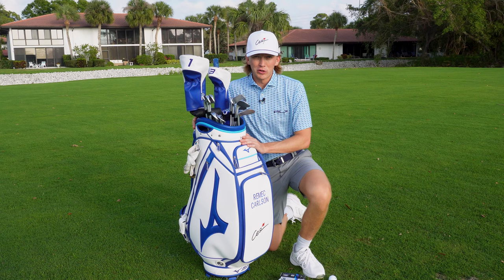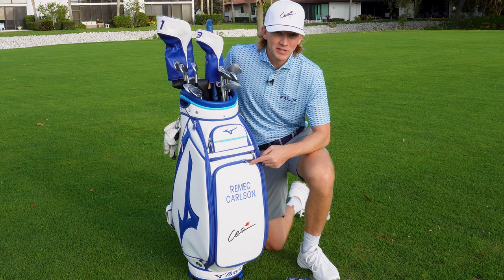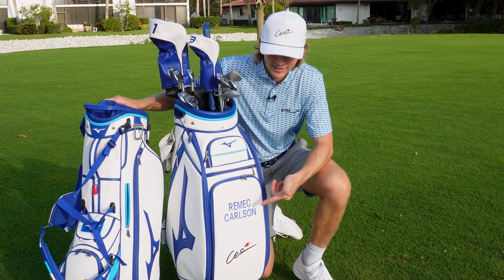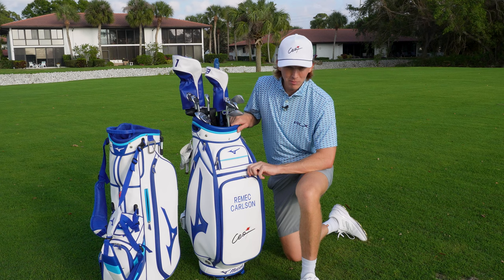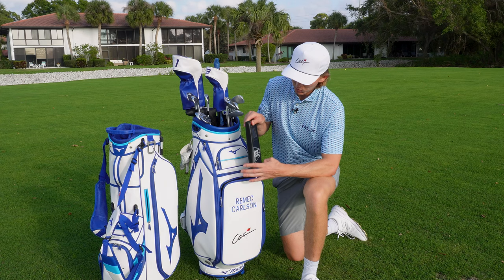We're going to start with what's inside this big staff bag here. If I used this every single day I'd look like a douchebag, so I made sure to get a cart bag as well — that's what I normally use day-to-day. The staff bag is just for when I want to flex. I never had a staff bag in my life and I was absolutely overwhelmed with the number of pockets in this thing. We're going to take a look at the big flap right here — this is where I keep all my training aids.